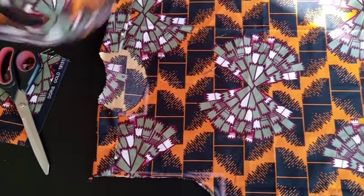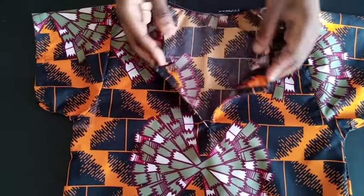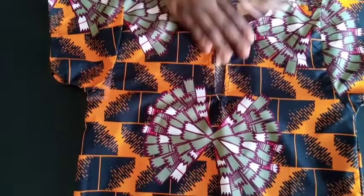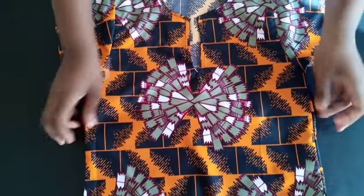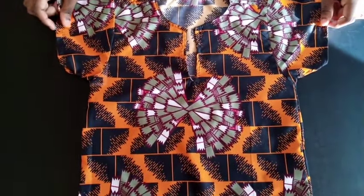I'm done with the shirt — I folded the ends and finished up the neckline in front. This is the end product. Thank you so much for watching. Please like, share, and subscribe. Bye!